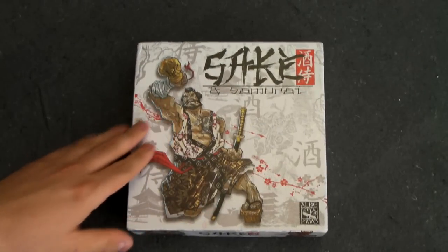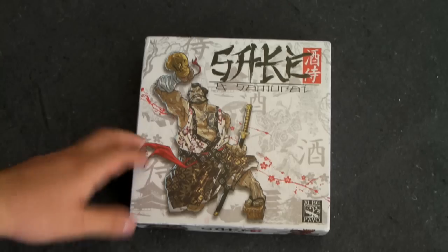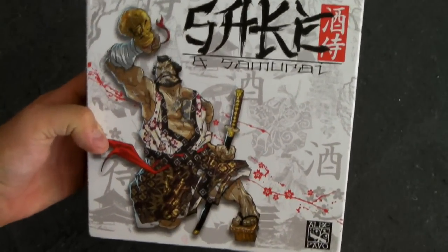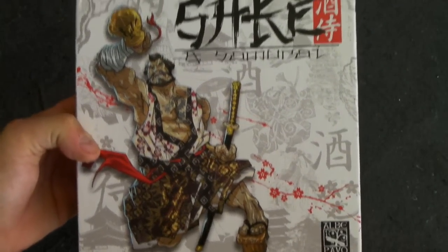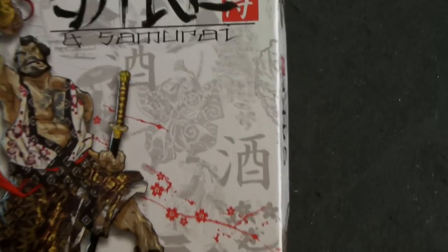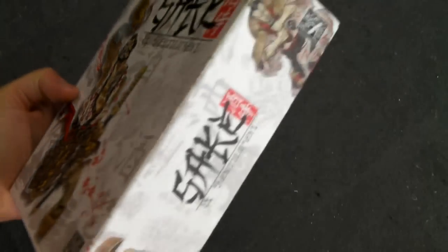Sake and Samurai comes in a relatively small box, but don't let that fool you — there's a lot of game in here. The one thing I wanted to point out before opening it up is the artwork. The artwork on Sake and Samurai is incredible. You can tell they spent a lot of time with the character drawings as well as the box background. You can see all these patterns in the background, and even the Albe Pavo logo is very nice looking.